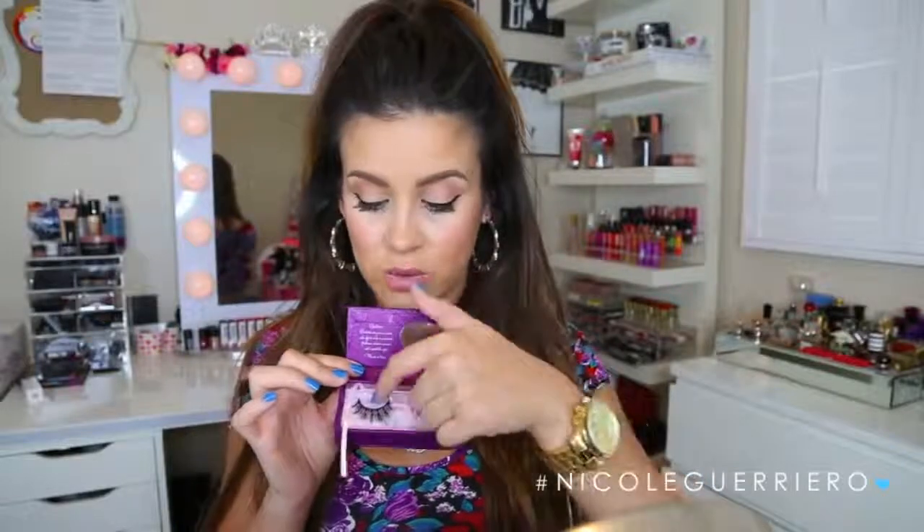So I'm just going to peel these off of the little box that they come in, and you just want to be careful to not tug on the lash because you don't want to accidentally pull any of the lash off. You want to apply them how they come in the box. So this is going to be your left eye and this is going to be your right eye. So we're going to do our left eye first.